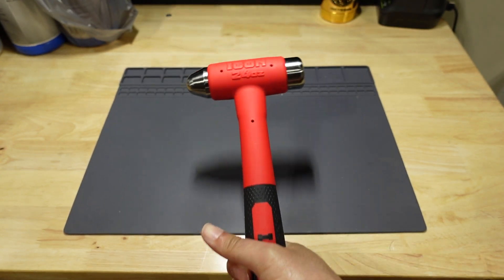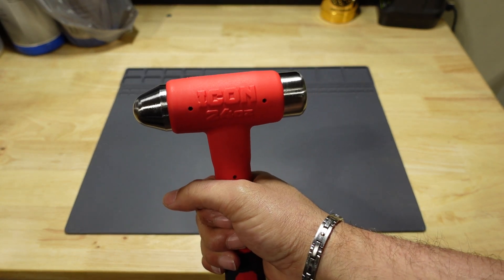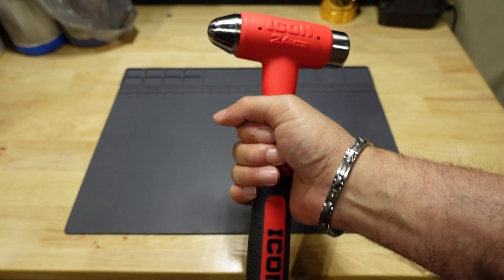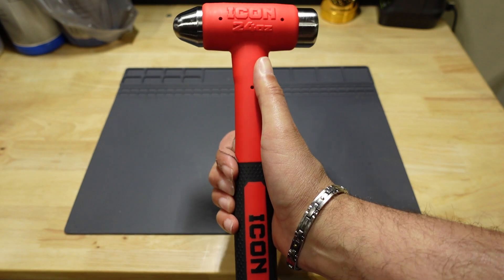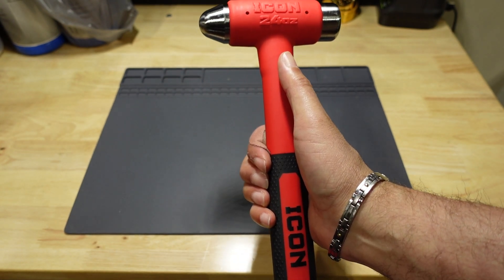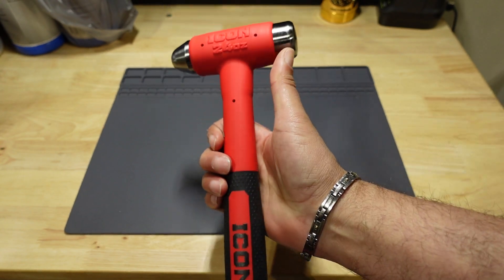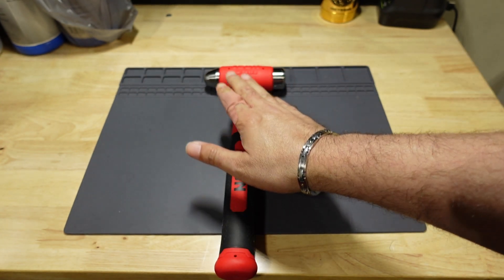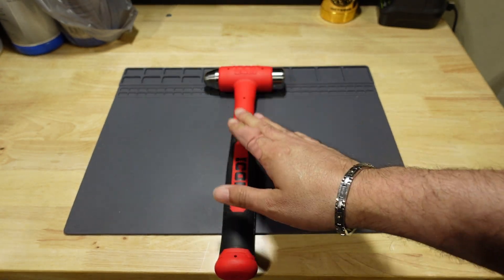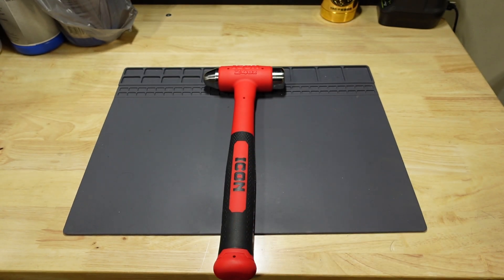I also like the fact that almost all hand tools — even cheaper ones — come with lifetime warranties, but nothing beats being able to just drive to the store if you're in a pinch and get a replacement right away. With that said, I hope you guys enjoyed this video. Please give it a thumbs up if you liked it. You're going to see this hammer in action very soon. Take care and I'll see you in the next one.